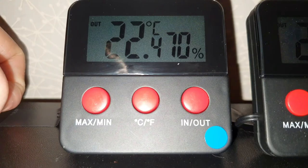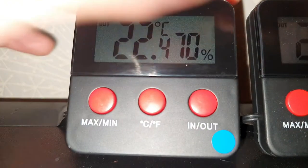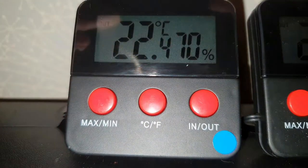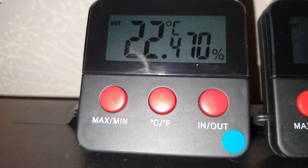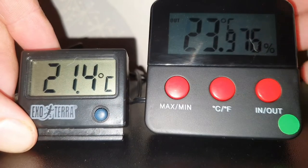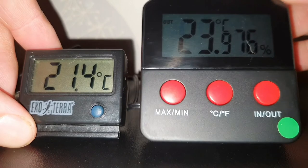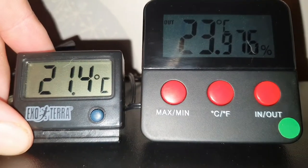So that's the readings and how they work — pretty simple. Here's one in my hand so you can see the actual size, and here's a comparison with the Exo Terra thermometer if you've ever seen one of those. That's the size difference.